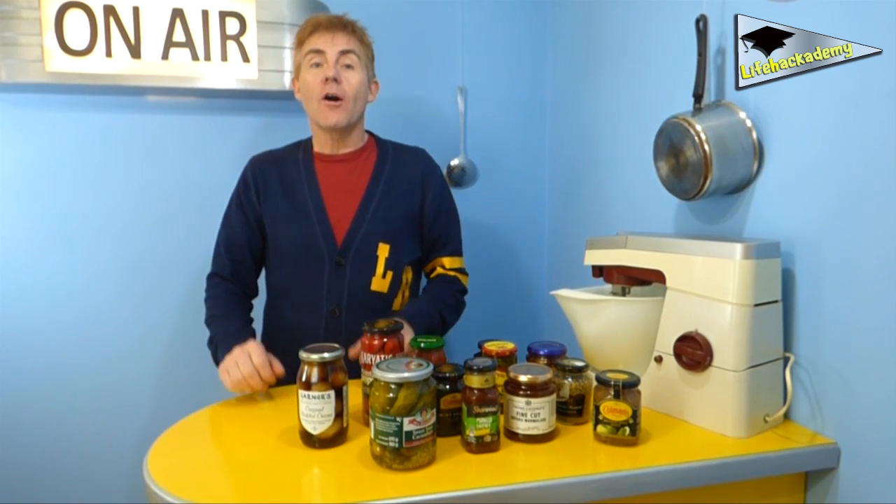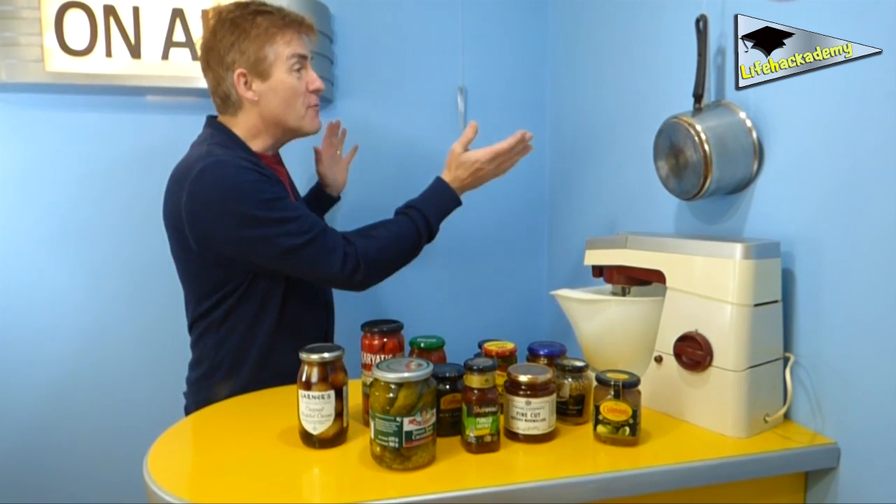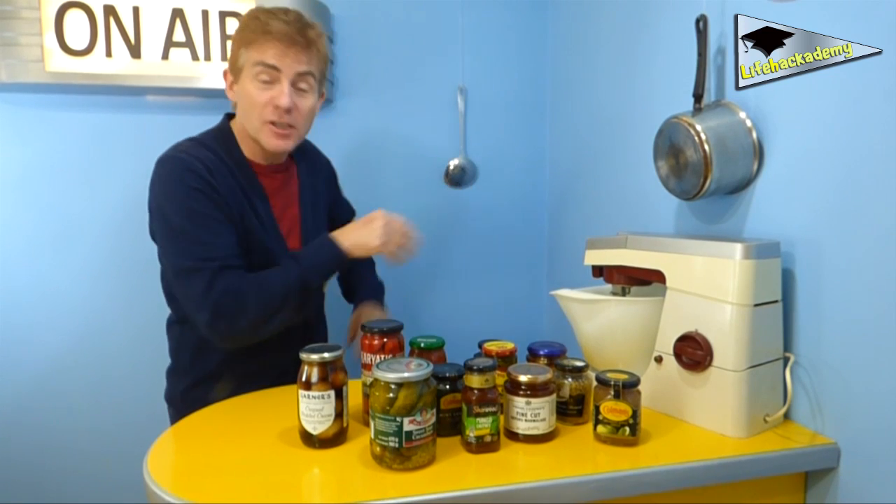Hello, hello, and today I'm in the Life Academy TV kitchen — but you knew that because of the kitchen-related paraphernalia you can see spread around.